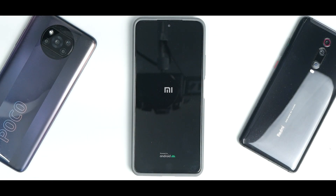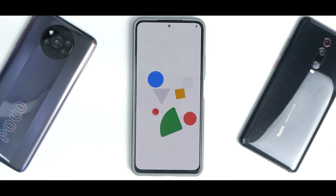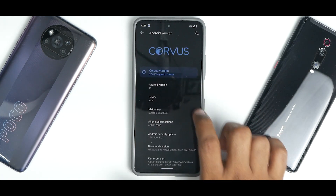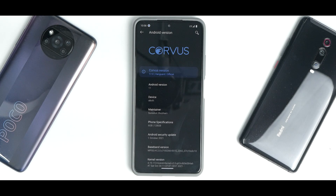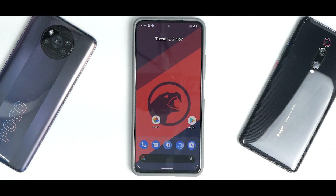The first boot will take time, so please be patient. You can already see the Android boot logo, which means the ROM is booting fine. We are now on the setup screen — skipping through quickly — and you can already see the Corvus wallpaper. Go to About Phone and under Android version 11, you will see that Corvus OS is installed and working absolutely fine. That's the step-by-step guide to install Corvus OS on the Mi 11x, Poco F3, and Redmi K40. Let me know in the comments if this was helpful. This is Kailash signing off at Phone Ops — keep smiling, take care, goodbye.